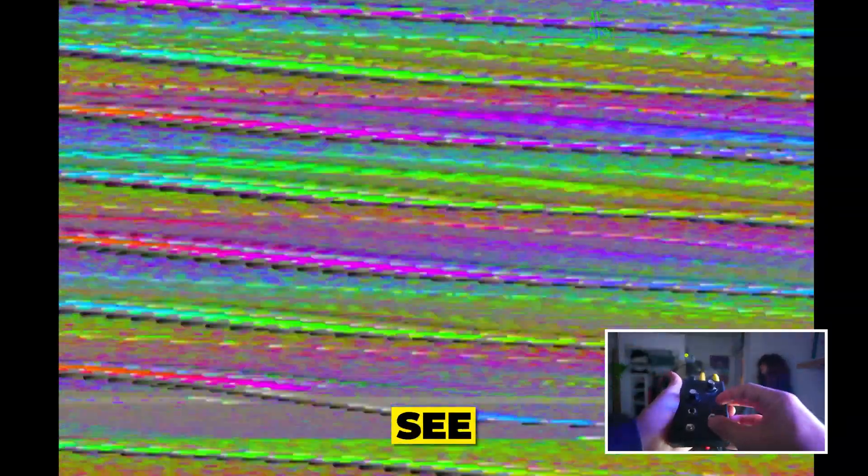My girlfriend will be our subject for today. This is what it looks like clean in the camera, but once I turn it on, we should see a difference right away.